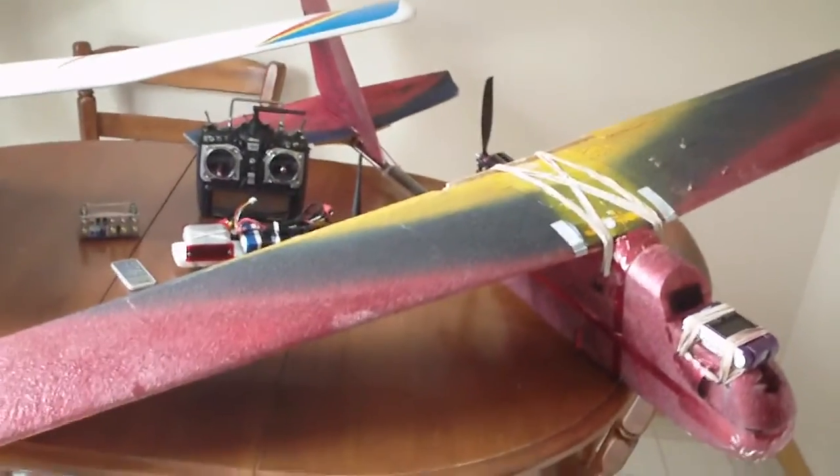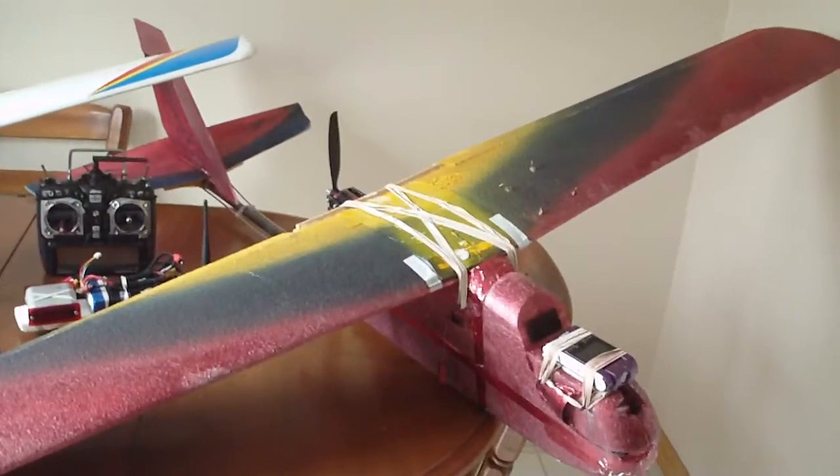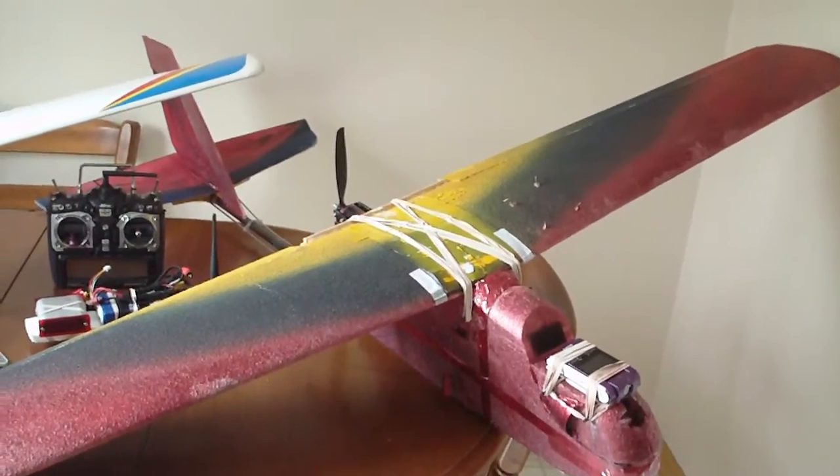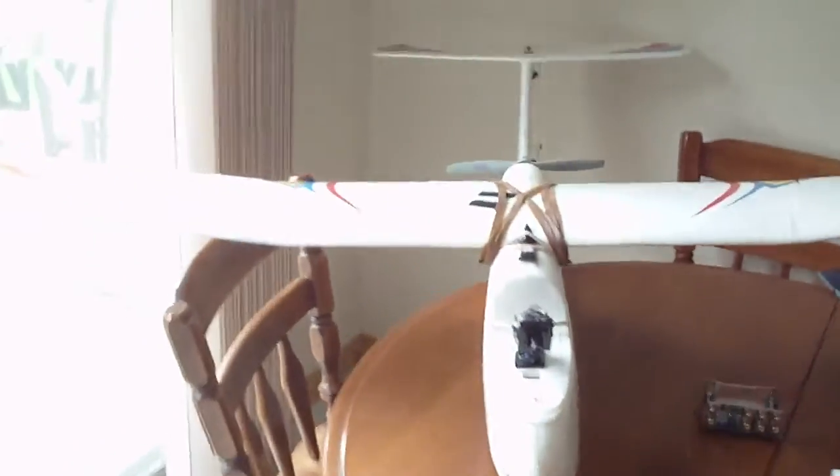Hey, I just wanted to tell you a few things about the Hobby King FPV, or EPP FPV, and the Skywalker — a quick comparison between the two.